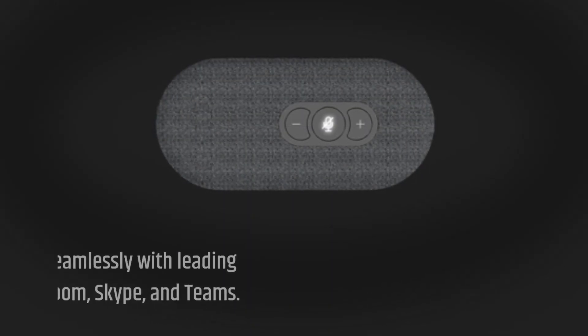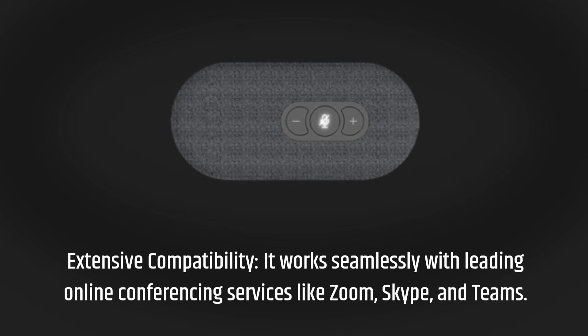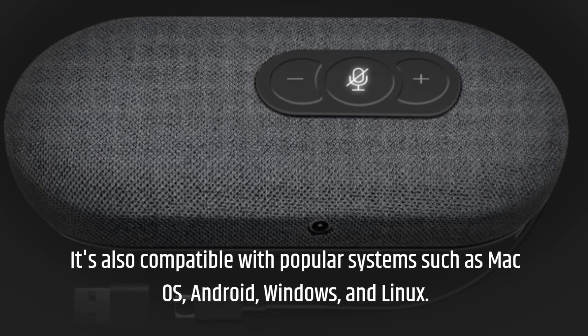Extensive compatibility. It works seamlessly with leading online conferencing services like Zoom, Skype, and Teams. It's also compatible with popular systems such as macOS, Android, Windows, and Linux.